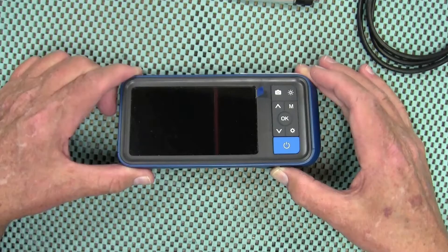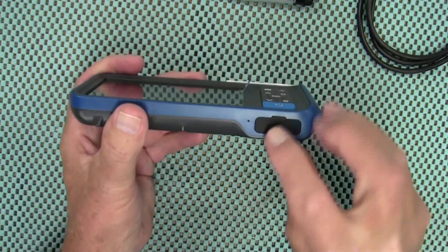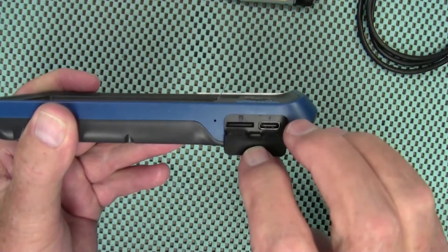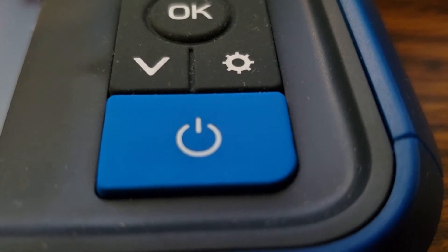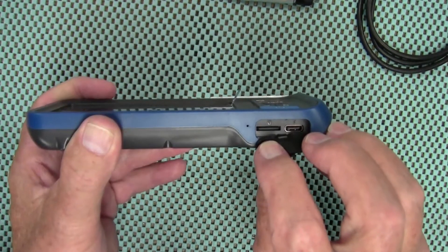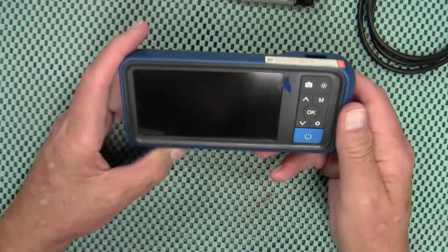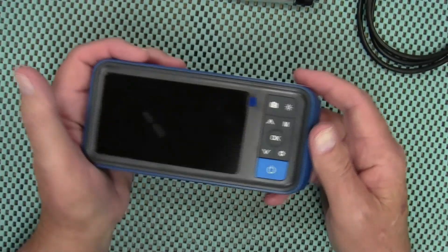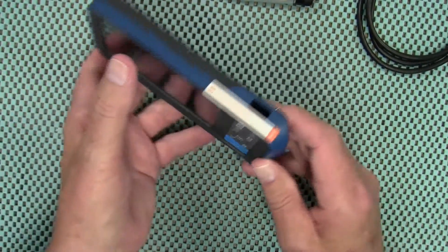Let's take a closer look at this monitor. It has a four-and-a-half-inch screen. There's a rubber cover — if you pull that back you'll see a USB port on the right side for charging. As it's charging, the red light will flash, and when it's done charging it stops flashing. On the left side you have the SD memory card slot, and it comes with a 32-gigabyte card, which should be plenty for taking videos and photos of your bore.